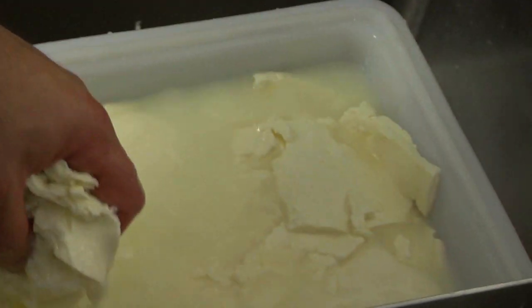The burrata starts out with a really great curd and we use the best curd in the pizza business, which is Grande curd. With the Grande curd we get a 97% yield because we know how to put the burrata together really, really quickly.